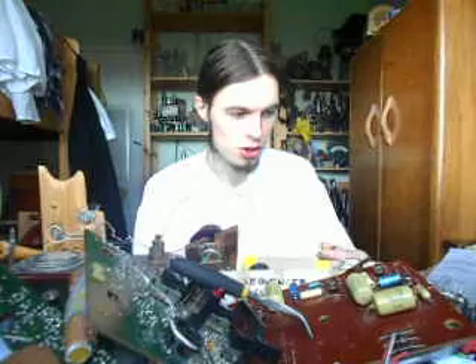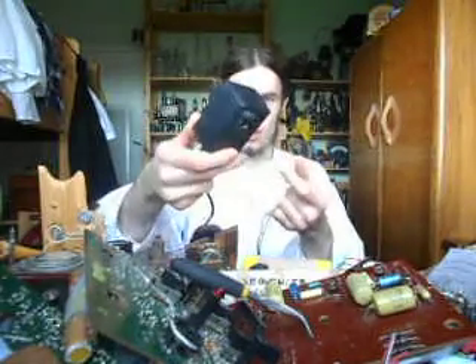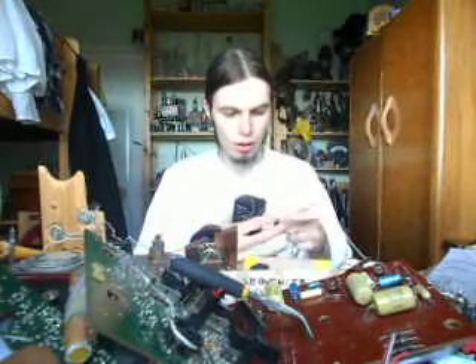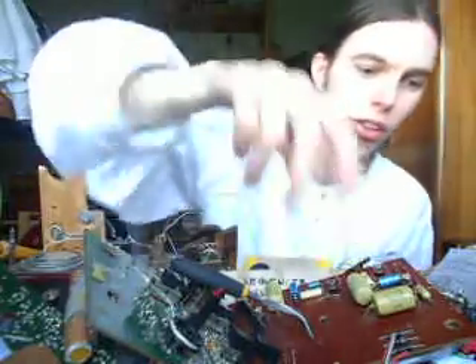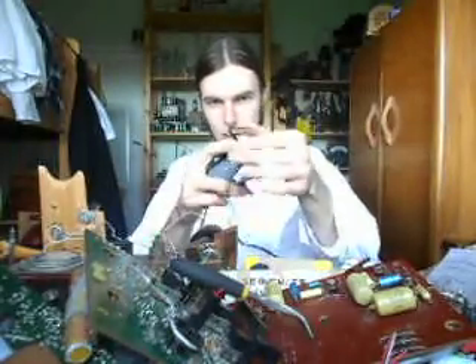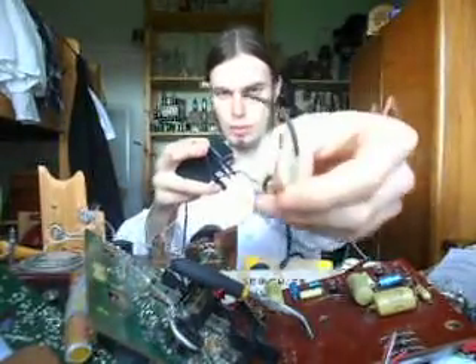The next thing you have to take into account is the polarity. Most devices have protection against reverse connection, however you shouldn't connect it backwards — just try and avoid that. This is your standard AC to DC adapter, and all you would do is cut off the little plug from the end — you don't need that — and strip the wires down to the copper.